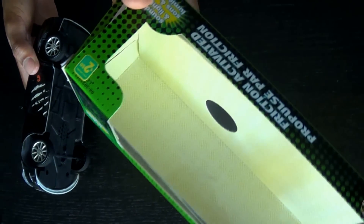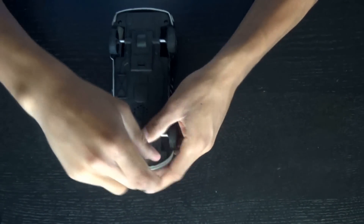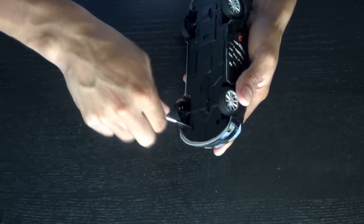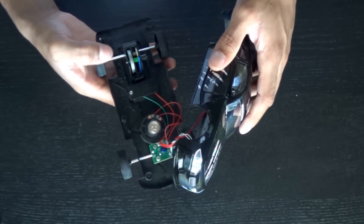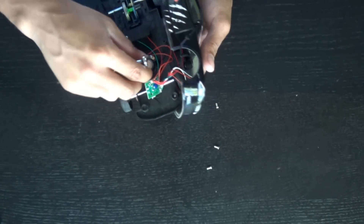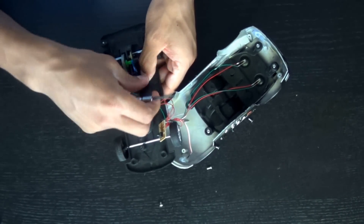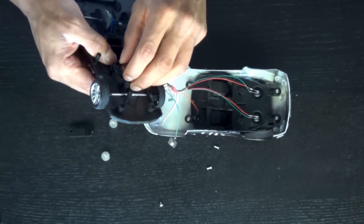To start off I'm going to use this dollar store car — it's advertised as a friction powered car, it was $2.50, and it's the type of car that when you push it the wheels keep spinning and it powers itself. I'm going to unscrew it open. I'll skip through the unscrewing since it's fairly simple. This car has some lights that light up but I don't need that, so I'll take that out, unscrew everything, take out the speaker because it makes noise, and remove the batteries that power it.